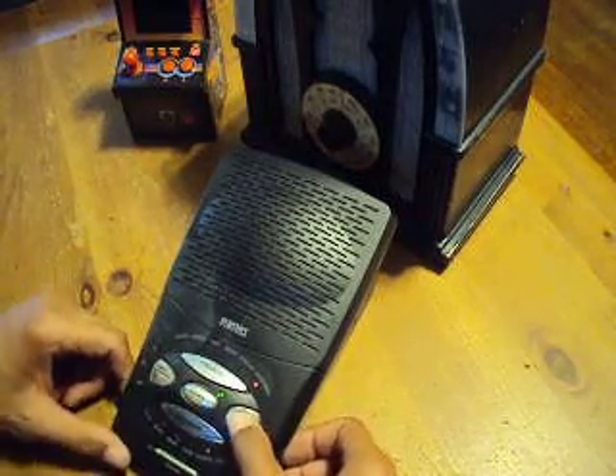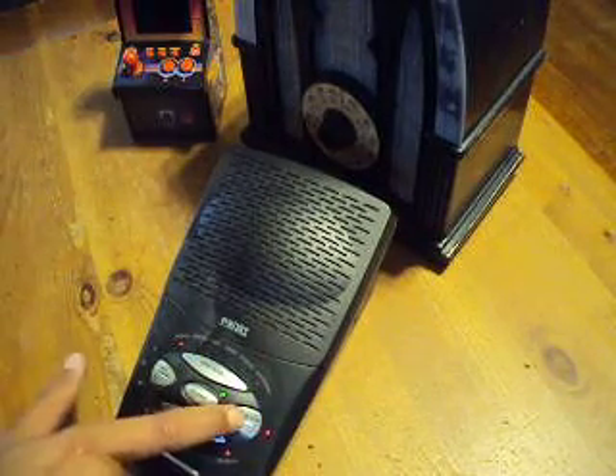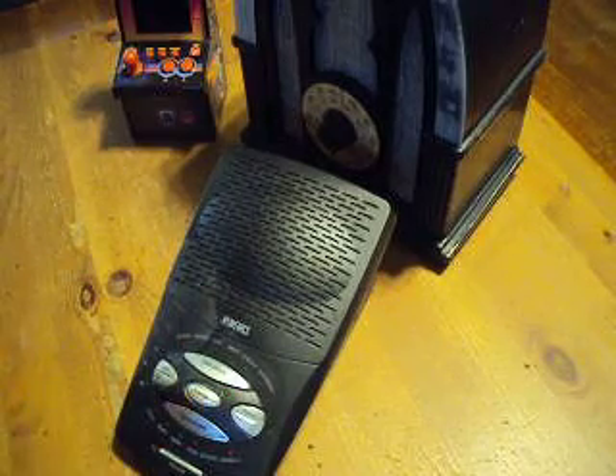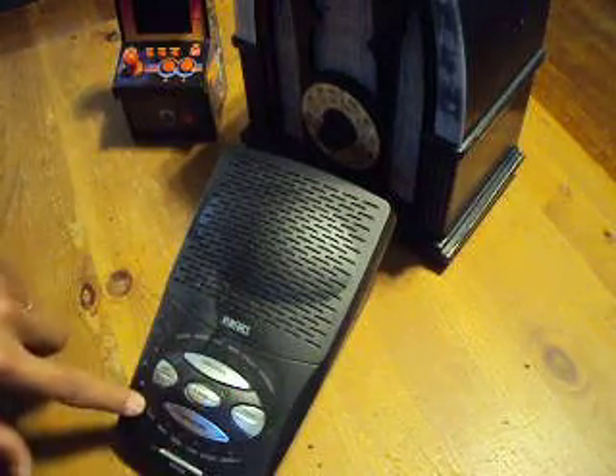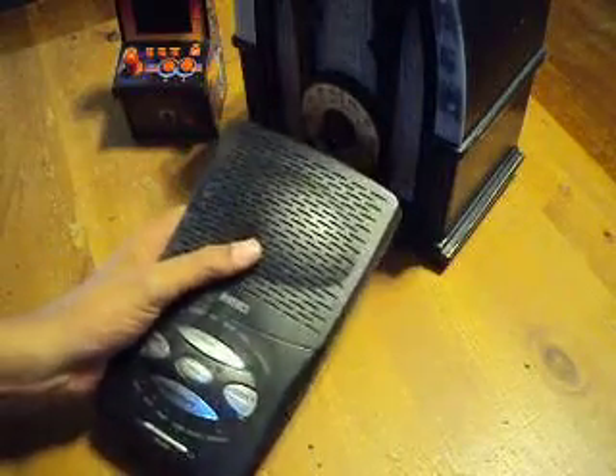Maybe the random button doesn't work too good. So basically I haven't seen one that had two different tracks of sound effects. There may be some other ones out there, but I have some room to install some parts. Hopefully find some cool bends in that.